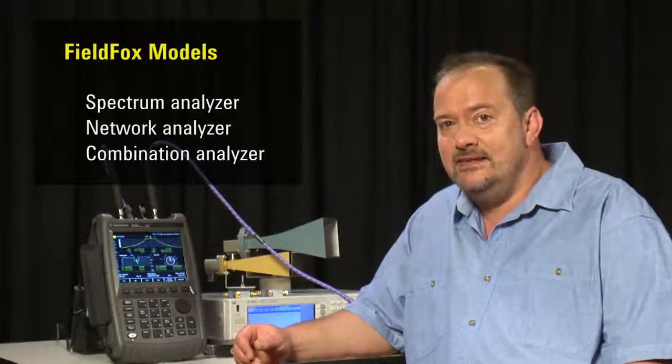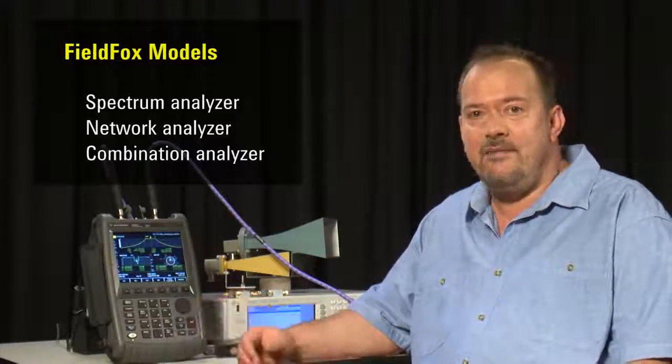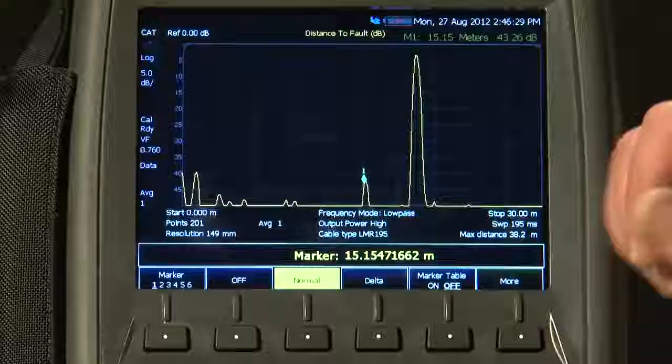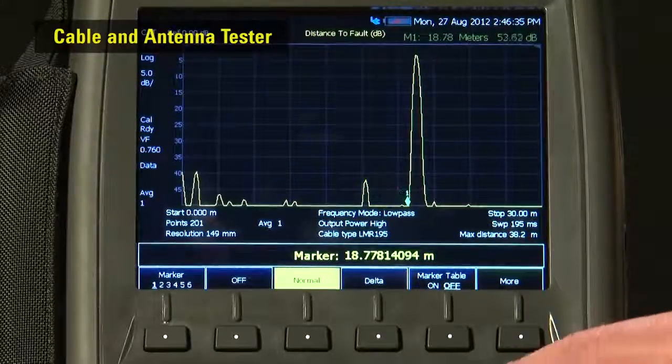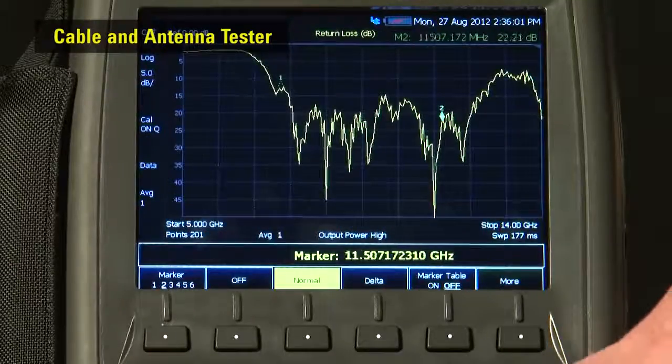Agilent's FieldFox microwave analyzer can be ordered as a standalone spectrum analyzer, a standalone network analyzer, or the combo analyzer I have here, which has every option installed. In its basic configuration, it is a sophisticated cable and antenna tester for distance to fault measurements on cables, single port cable loss, as well as making accurate measurements of antenna VSWR and return loss.